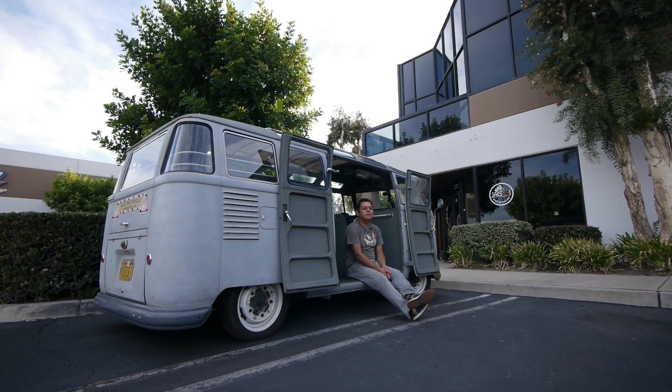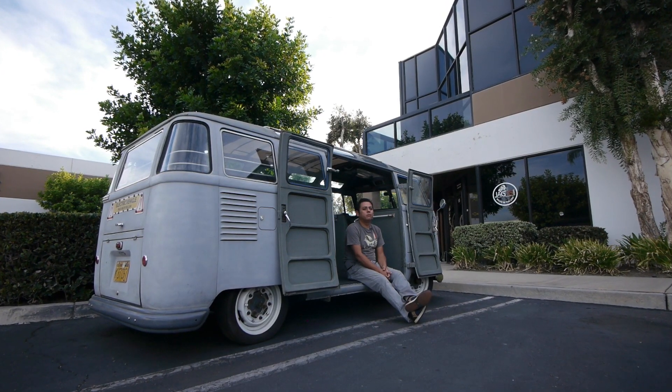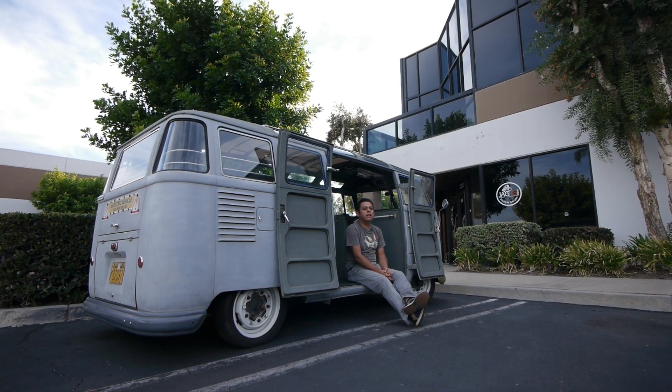Hey guys, welcome to another episode of Electric Samba Project. This time we're going on a road trip to Solvang, California, which is about a 300 mile round trip. So that's a long trip.